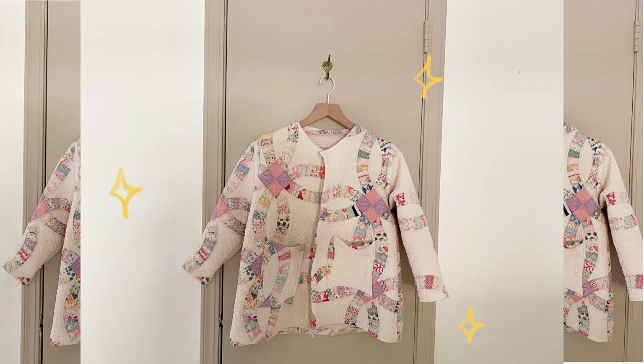Today I'm going to be making my very own antique quilt jacket. A couple of weeks ago I was browsing through Depop for things I'm probably never gonna buy, and I ran into this antique jacket made from a quilt. It was priced at $300. I immediately knew I wasn't gonna buy it, I needed to make it, and I needed to find a good deal for an antique quilt.